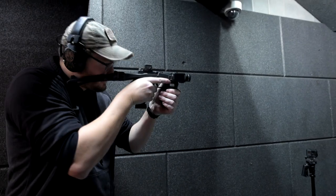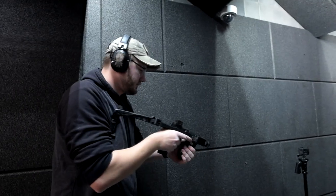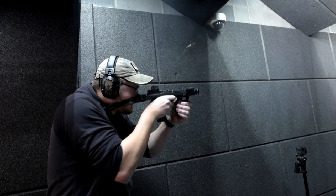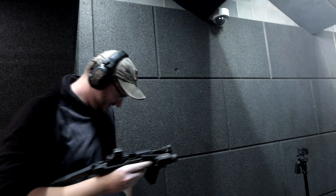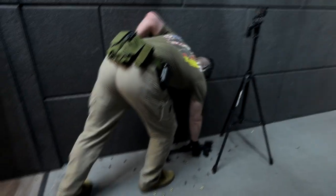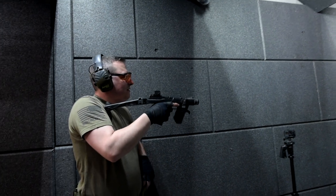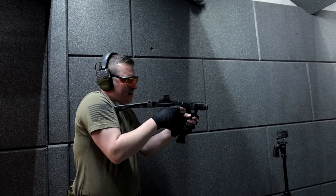Everybody still got eyes and ears? Yes. It's really, really cool — even without it, so nice to shoot. You need to get the height better. Nice quarter circle in the left chest area. Do you want to do the front mag reload? Do it! Do it now!